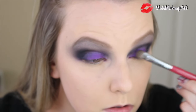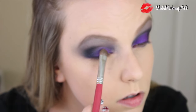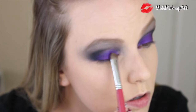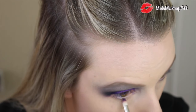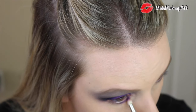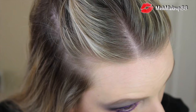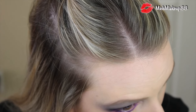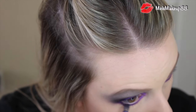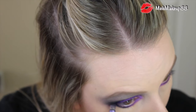Now go back to your Urban Decay Electric Palette, back to the color Urban, and reapply some of that color on top of what you already have — just to keep it really bright and vibrant, since all that blending can sometimes take away the vibrancy. Then apply your lower lash color: that same color Urban, using a really tiny thin precise pencil brush — I'm using the MAC 219 brush — from the inner corner of your eye to the outer corner, making the line pretty thick and very noticeable. The last step for shadow is to go back in with that charcoal black color using your thicker pencil brush and apply some to your lower lash line, just about to the middle of your eye.